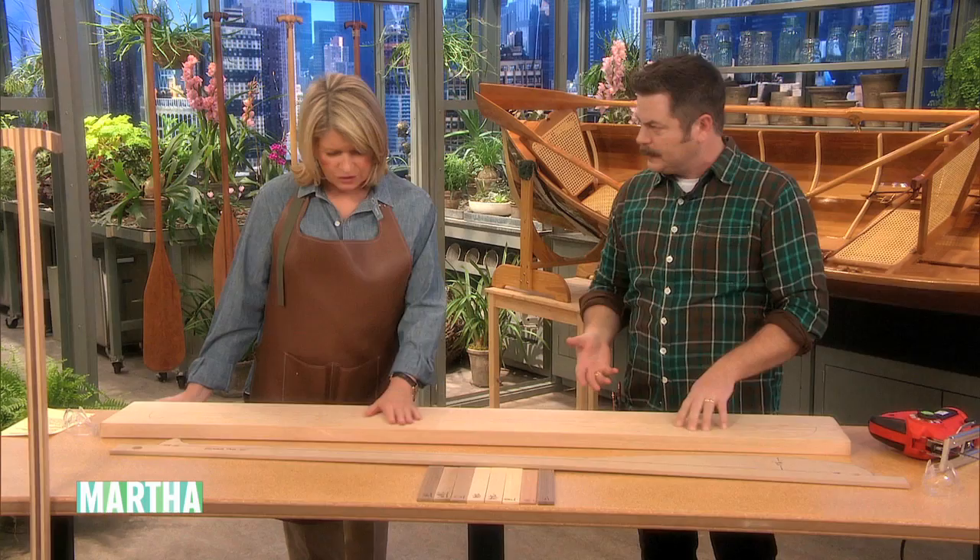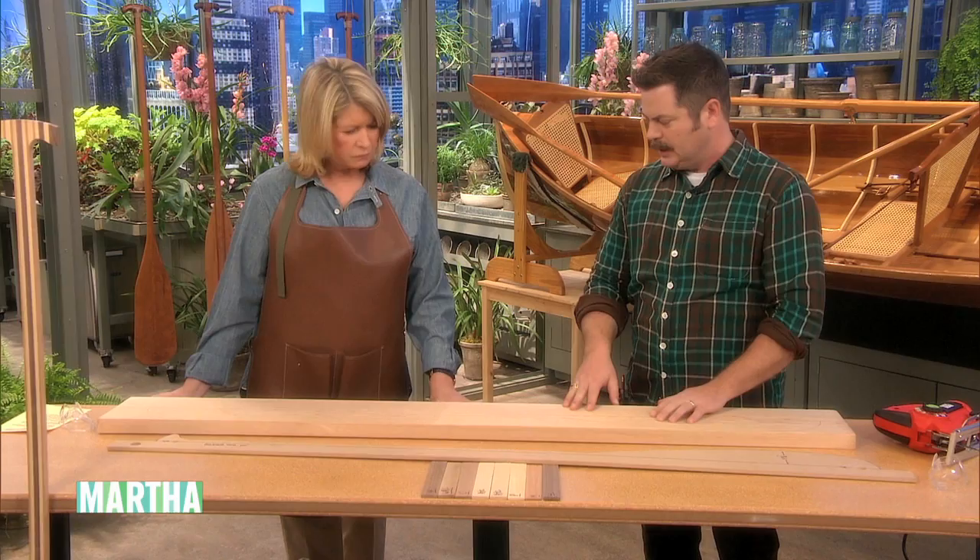The next thing you want to do is choose your material. This is a lightly colored western red cedar. It's a very soft wood, very popular for boat building because it has high tensile strength but is really lightweight.